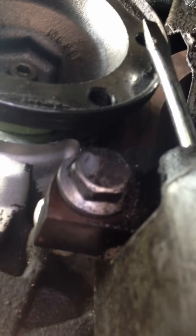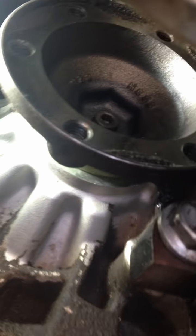What I did is stuck a screwdriver through this hole in the oil pan up through here so that I could pry back on the flange to get that Allen started.